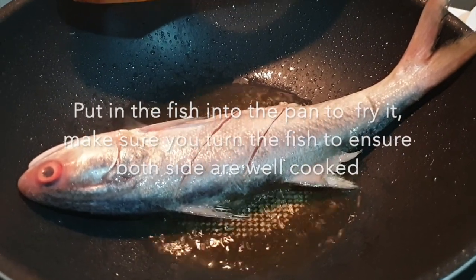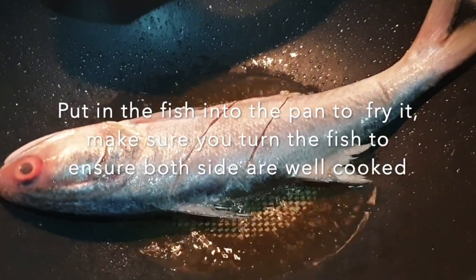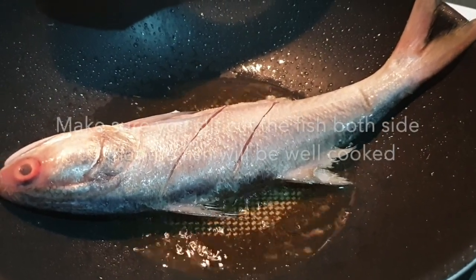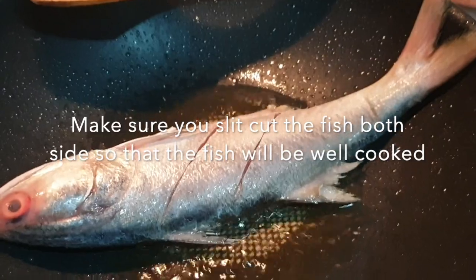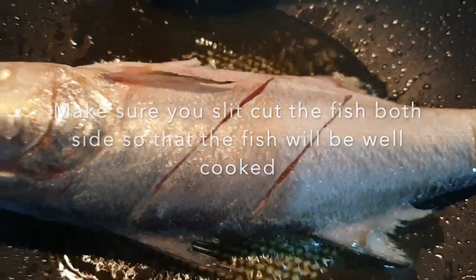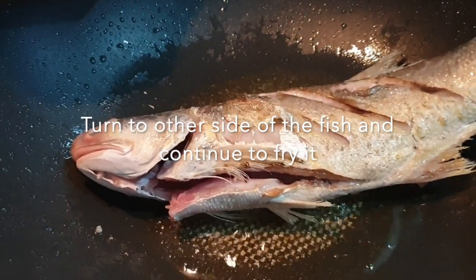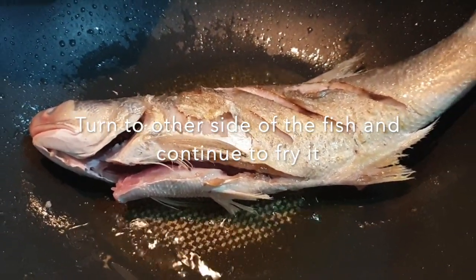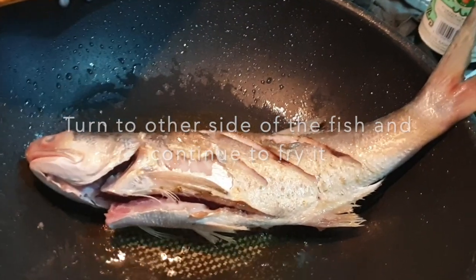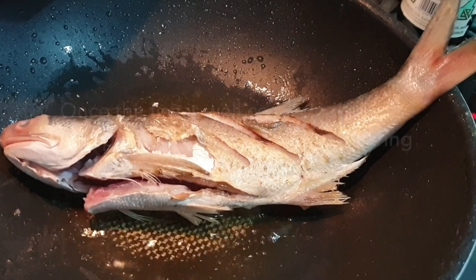Please remember to dry the fish before you put it in oil, otherwise you'll get an oil splatter. Fry it on one side for about three to five minutes before turning to the other side. This will make the fish really good and a little bit crispy. Once it's done, dish it out and we'll start preparing the sauce.